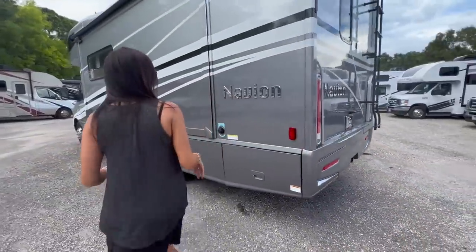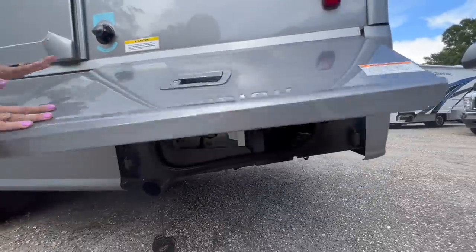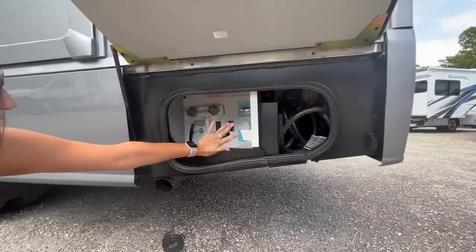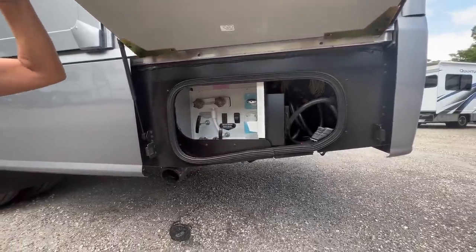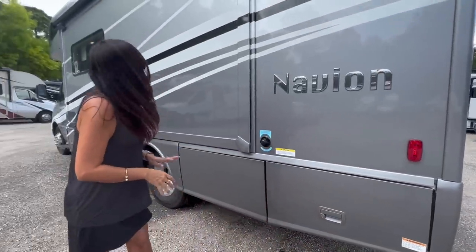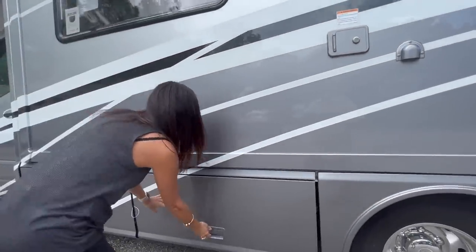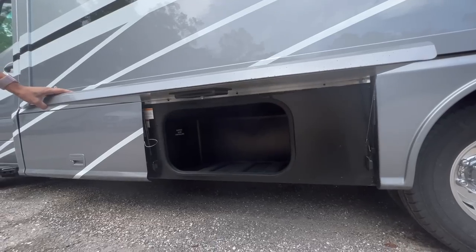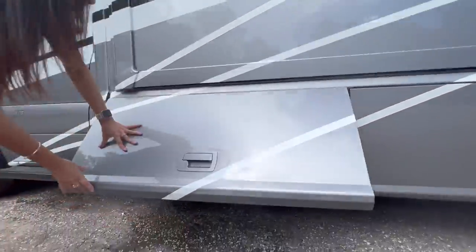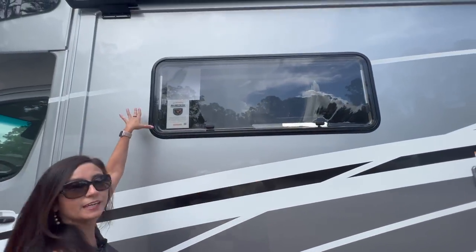On the driver's side, there's the black waste tank flush inlet. Opening up this lockable compartment, this is the water system — you have your outdoor shower, the fresh water inlet, along with your gray and black waste connections. Down below is the sewer connection. There's a lockable gravity water fill, some more storage in a lockable compartment, and right on the side is the propane area.